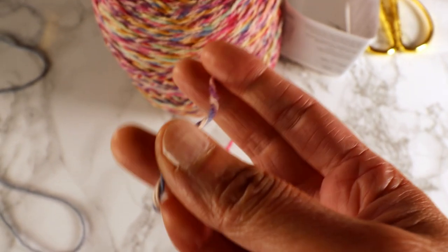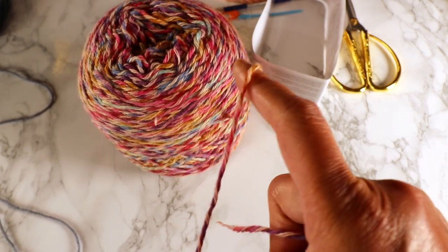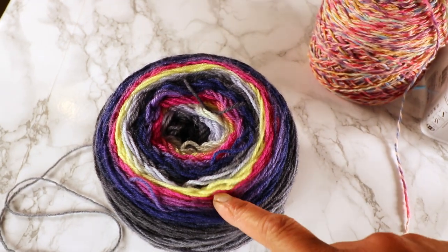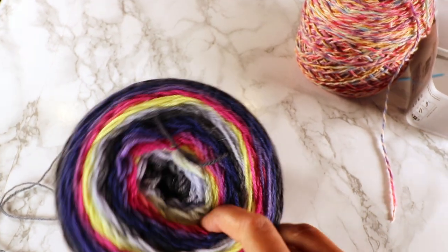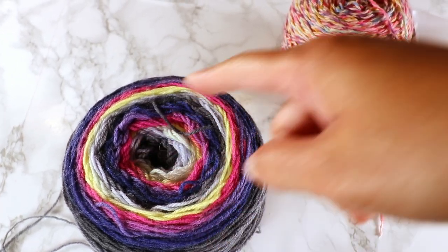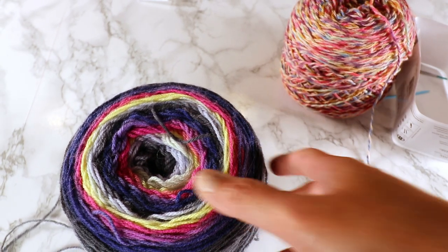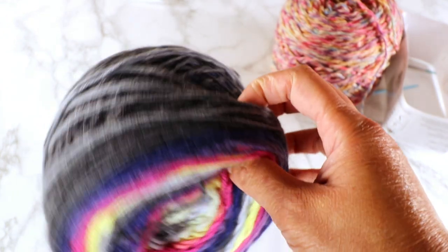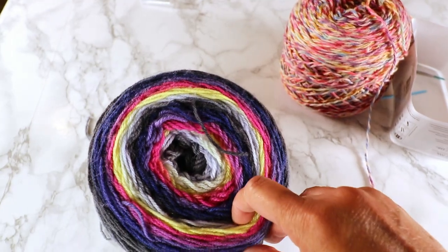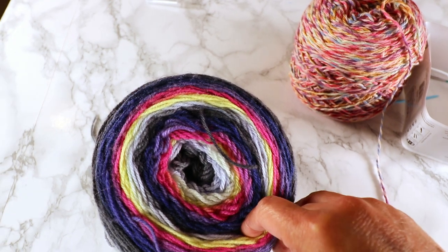Because it has cotton, it'll be a nice blanket for the summer. If you use a variegated yarn like this, it will create interesting circles of color because we are working from the center out — that's also an interesting choice. You can also combine it with a plain color yarn so it doesn't get too busy.